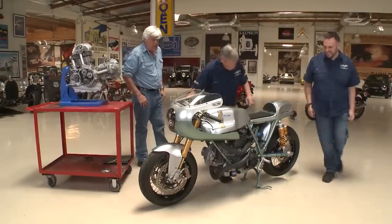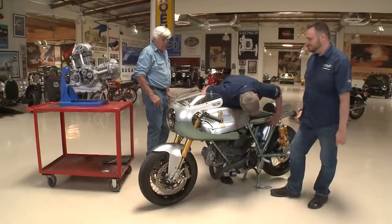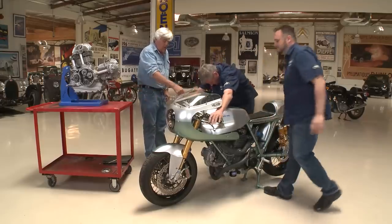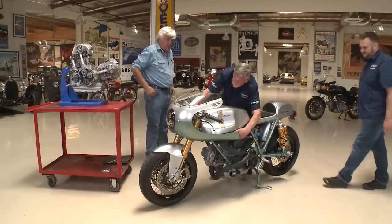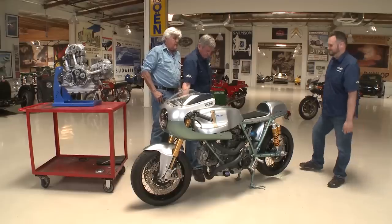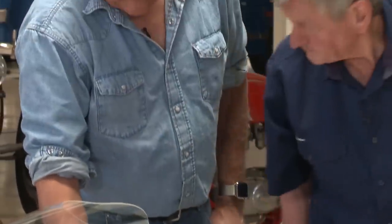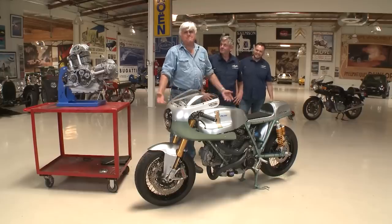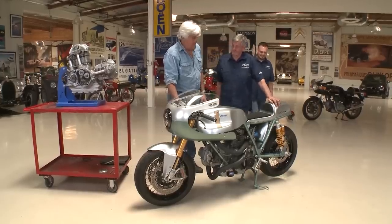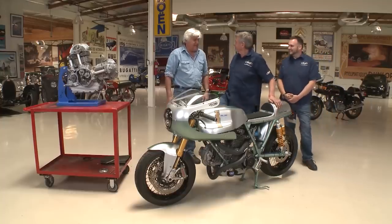Can we fire it up? Sure can — see what it sounds like. Can you turn it on, Andrew? Fuel on. It's about to burn your leg here. Power!